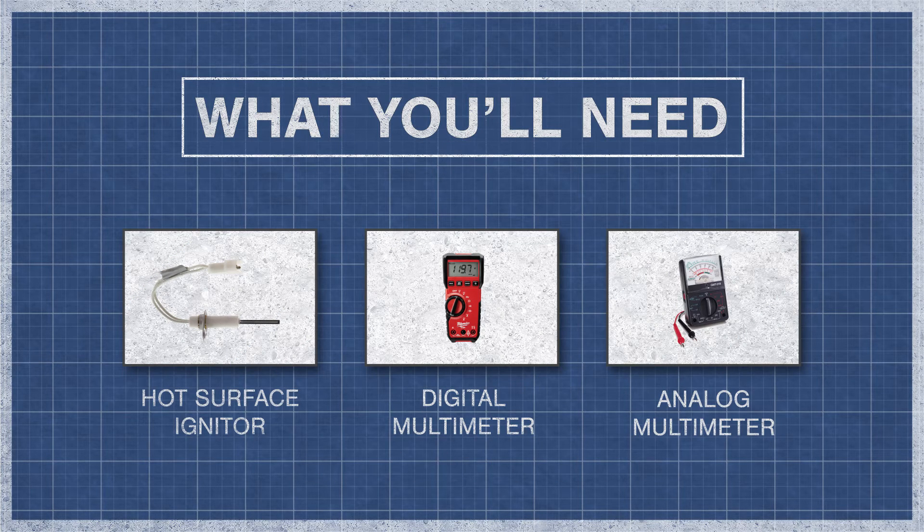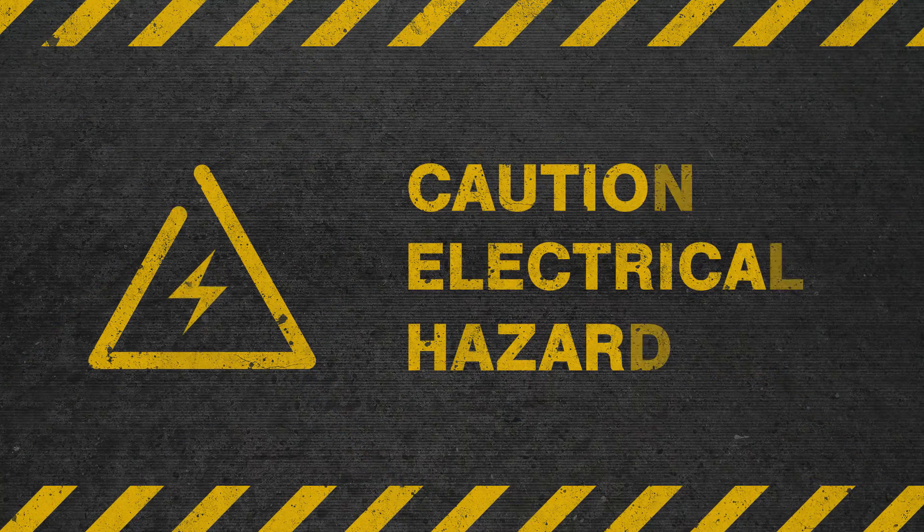All you'll need is your hot surface igniter and a digital or analog multimeter. First, disconnect all power to your furnace and isolate or remove the igniter.